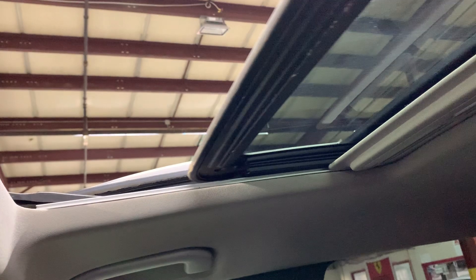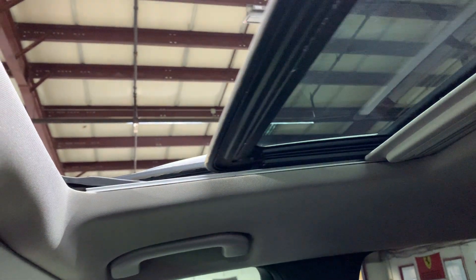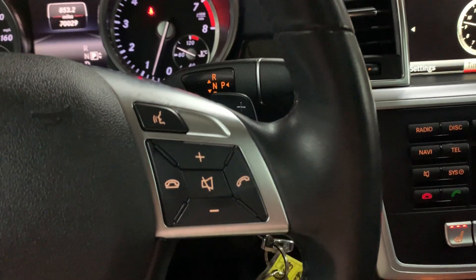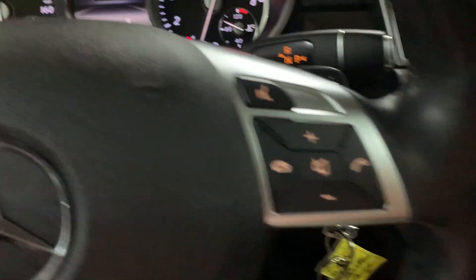I'm also going to open the sunroof. I'm gonna go ahead and retract that — there we go — and close the slide. Your steering wheel is gonna be in pretty good condition. You have your controls — you can get access to your phone calls, adjust volume, keep sounds, all in your steering wheel, just basically quick access.